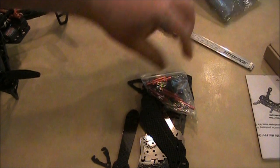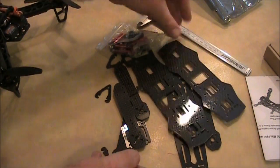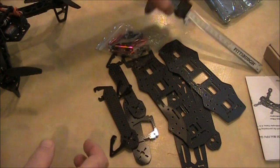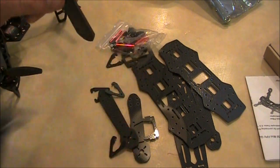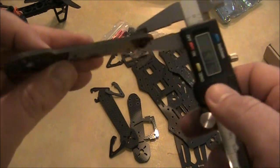But it has a lot of the same parts as the blackout does — it even has the little standoffs. Here I've got this caliper and I was going to measure how thick these arms were, because that seems to be a lot of the contention.